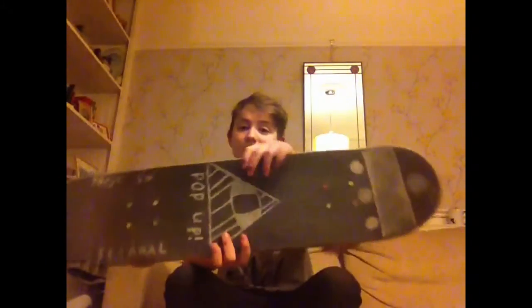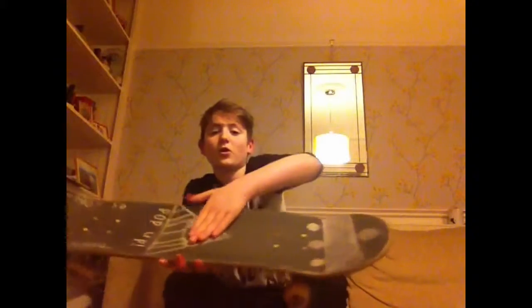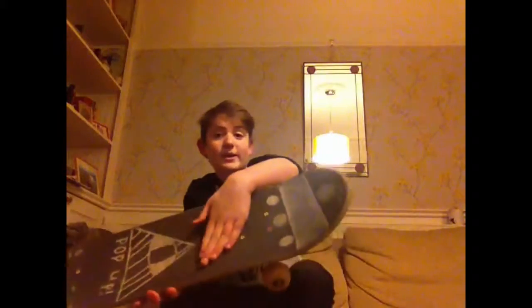Your front foot is going to be either where my Illuminati eye would be, or at the back of the bolts — do not put it at the front of the bolts because you will not Ollie. So from here to here, that's where your front foot goes. Learn to Ollie from that position and place your front foot wherever feels comfortable.